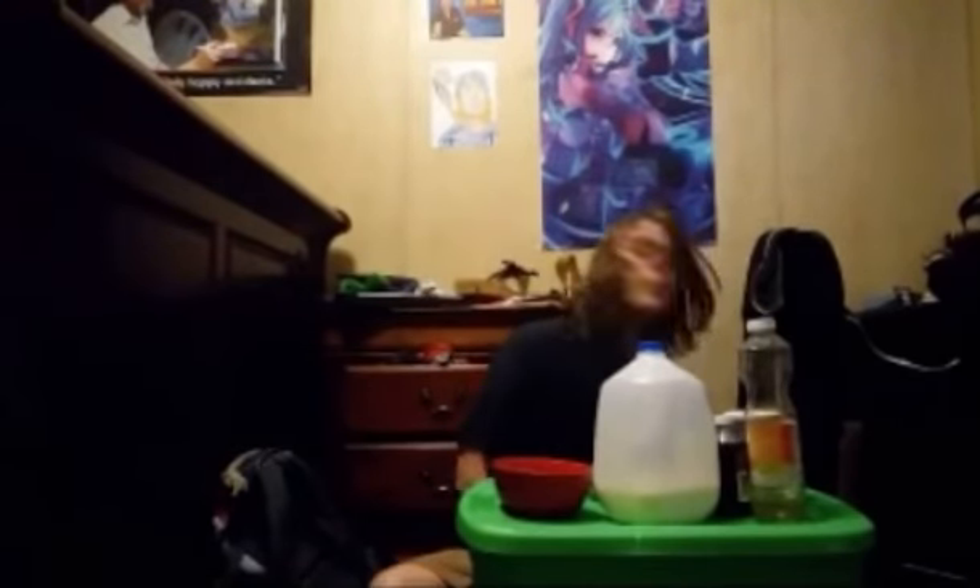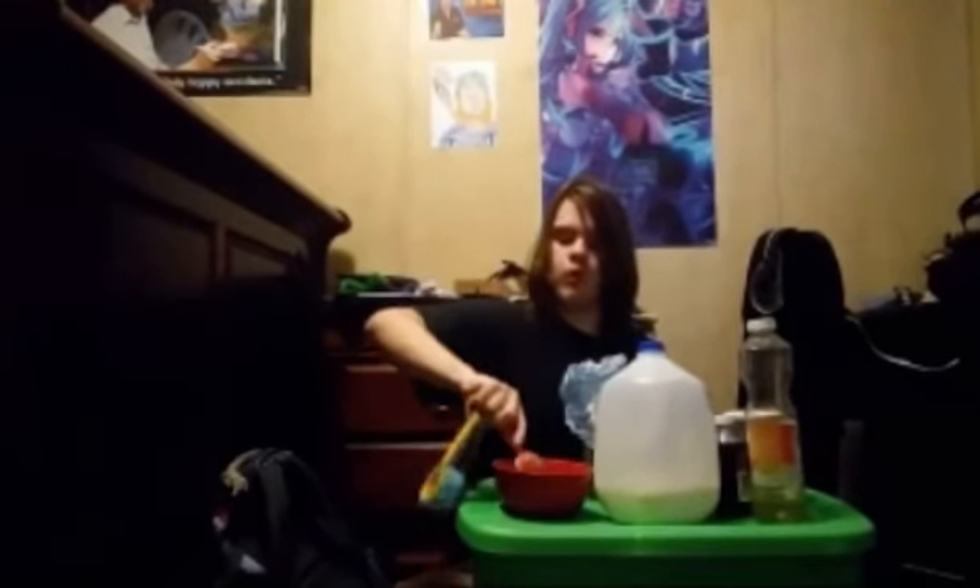Let's see what we need. Four tablespoons of all-purpose flour. Now make sure you don't think that says teaspoon or else you're dumb. That's about it — you're just dumb. This is a mug cake, by the way. Four tablespoons of all-purpose flour.